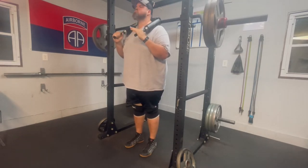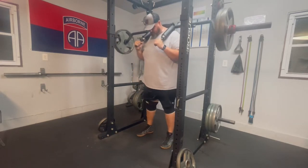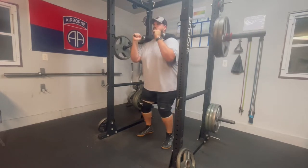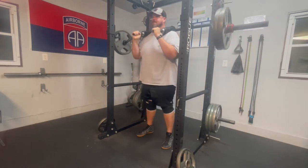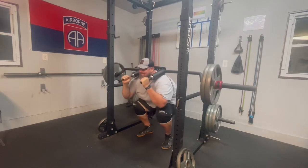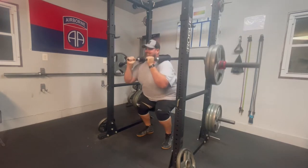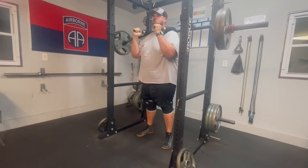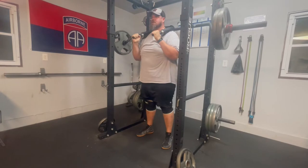SSB squat right here at 250, just doing it for a set of five — it's really an accessory movement for the squat, helping strengthen the core a little bit since it puts the weight forward and simulates the front squat to a certain extent. I'm using a slightly more narrow stance to really get that quad activation, which I've shared before.